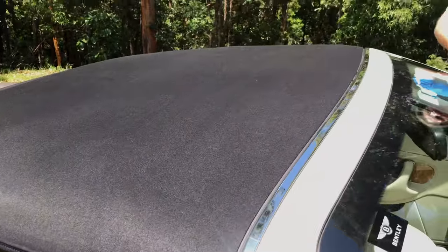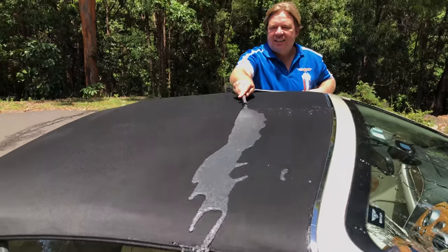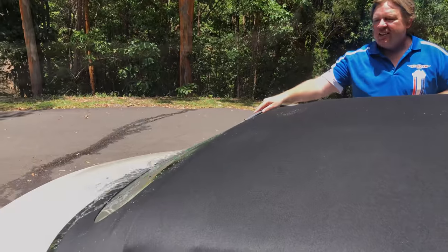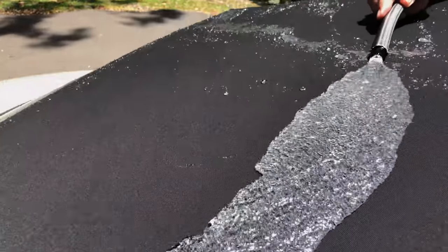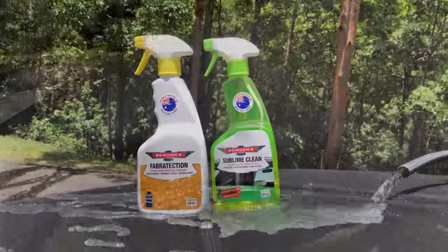Once cured, Fabrotection makes the surface a wee bit hydrophobic, as you can see from this water test done three days after the application. More importantly, the roof is now UV protected, a lot easier to clean and more resistant to staining from the many wonderful outdoor elements. Depending on how you use your car, we recommend doing this treatment process every six to 12 months.